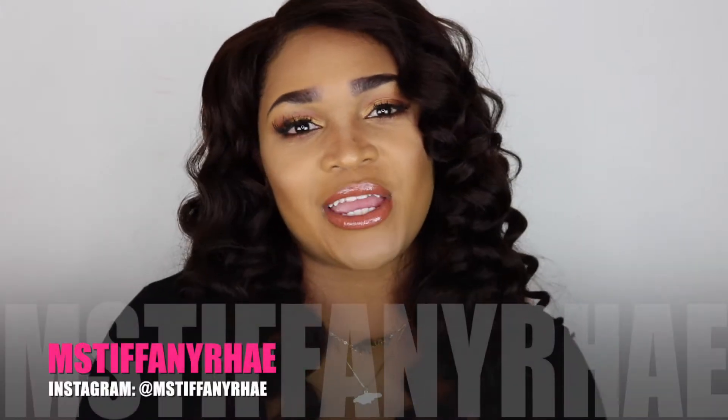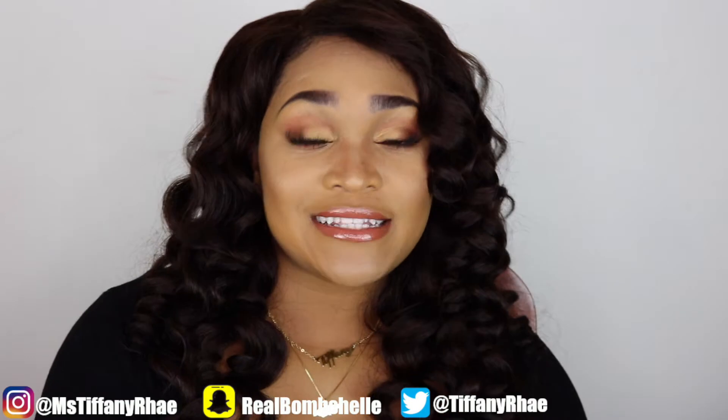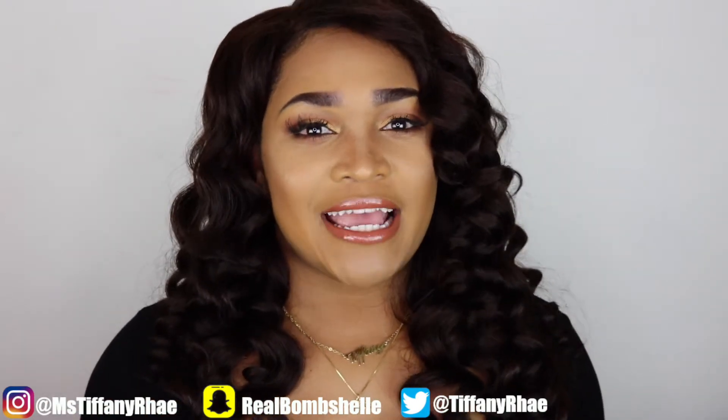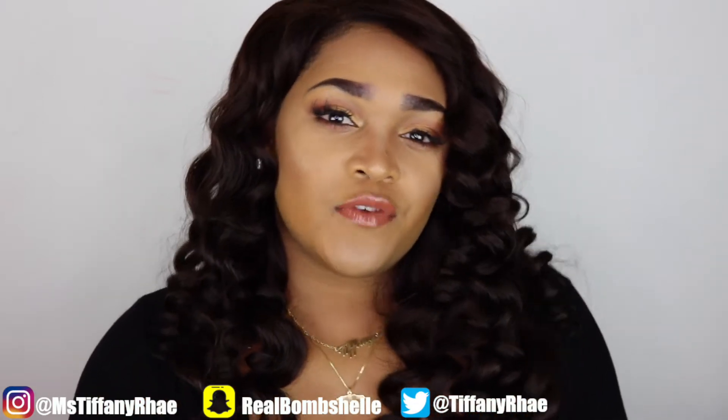Hey guys, it's your girl Tiffany right here and welcome back to my channel. In today's video it's going to be a little bit different — I'm doing a hair video, and I don't think I've ever done a video on my hair. I wanted to take my hair from black to brown, so if you want to see that, just stay tuned.